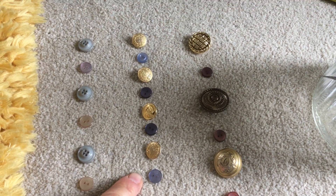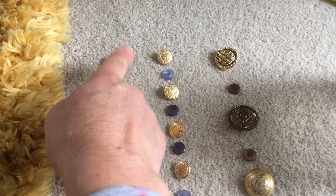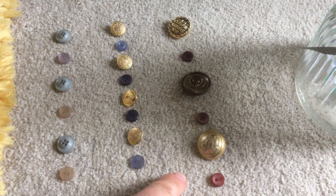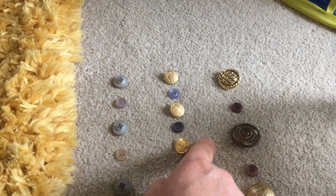Here we've made a colour pattern with blue, gold, blue, gold. And here we've sorted a pattern with small buttons and big buttons, small buttons and big buttons.